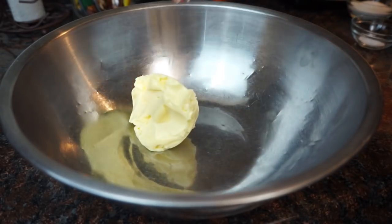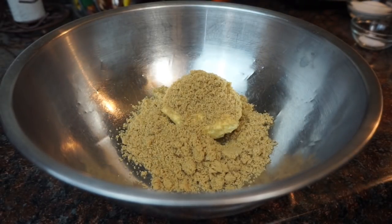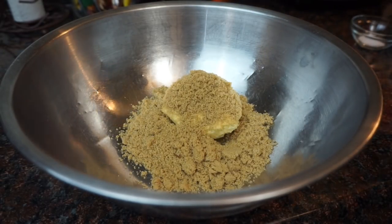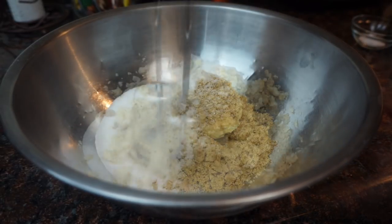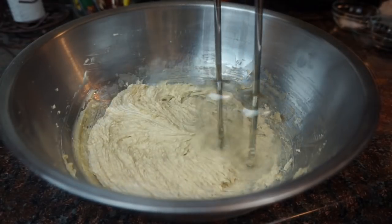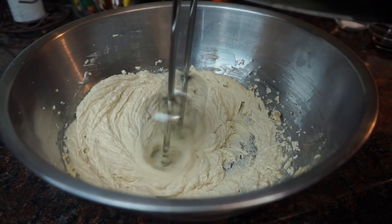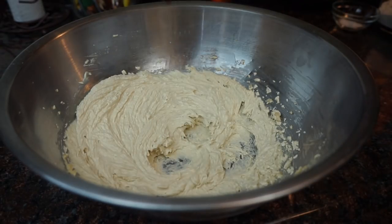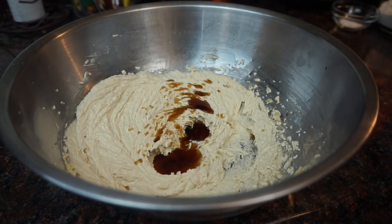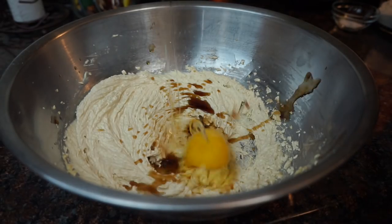The first thing we're going to do is cream our butter and our sugars together. You want to get it nice and fluffy. Next we're going to go ahead and add in our vanilla and our egg.